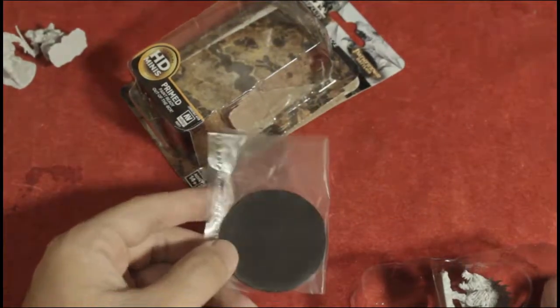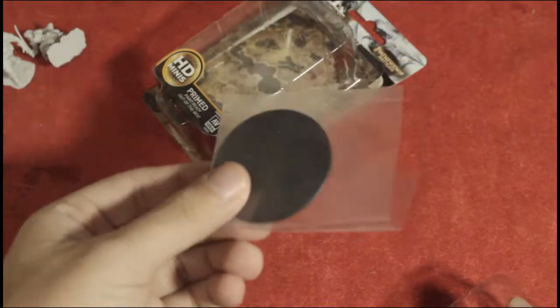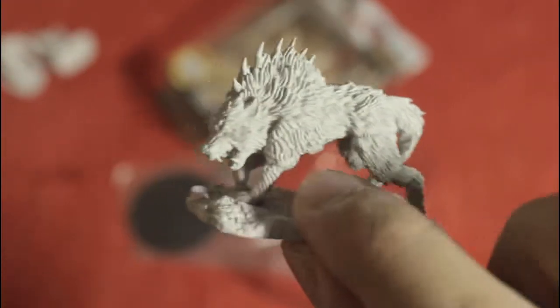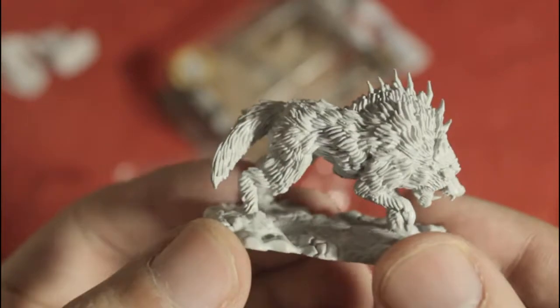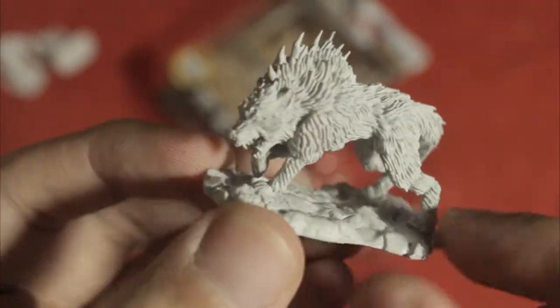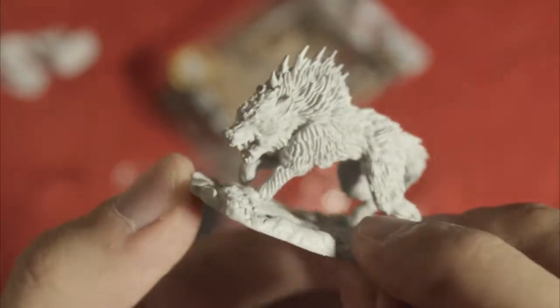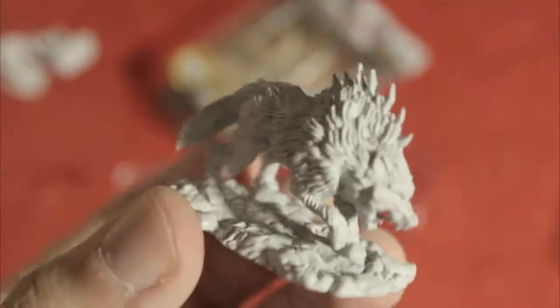Now let's move on to the wolf. This is the Dire Wolf. One box contains only one miniature, and it has a large base included with the packaging. As you can see out of the box, you can easily notice the amount of detail on the fur. It's really showing the facial expression of the monster, and it's really intimidating.